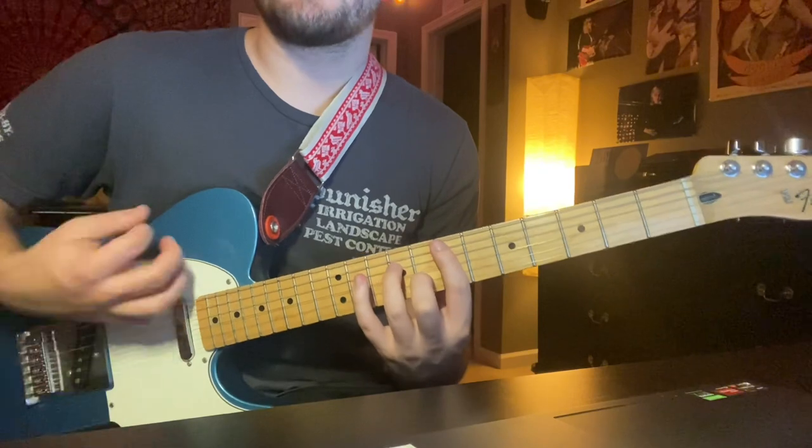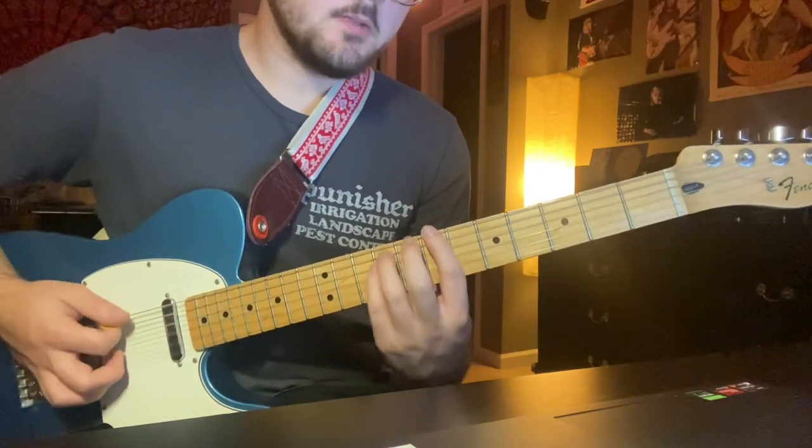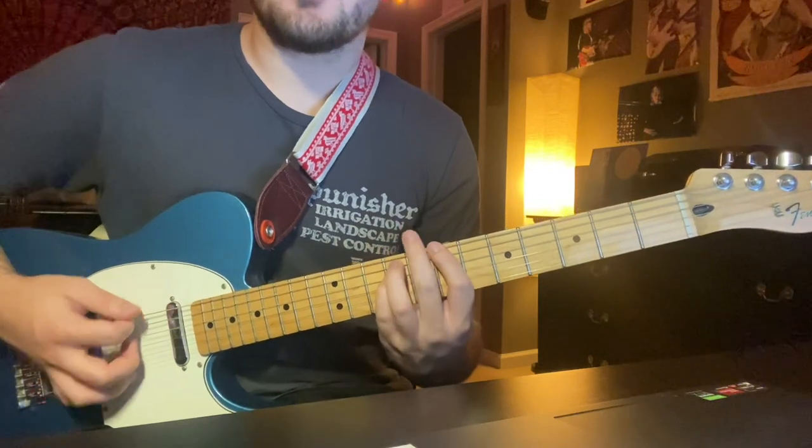Then go down, up, down, up, down, up, mute. You're going to go back to this 7-9-9, a B power chord.